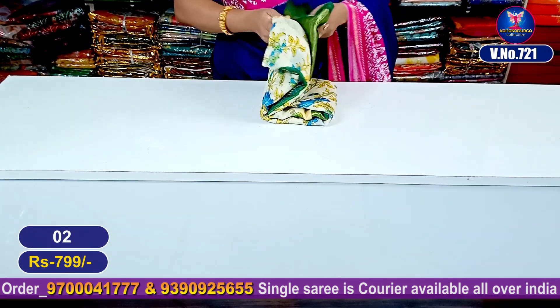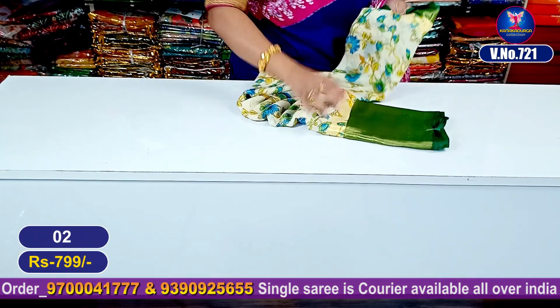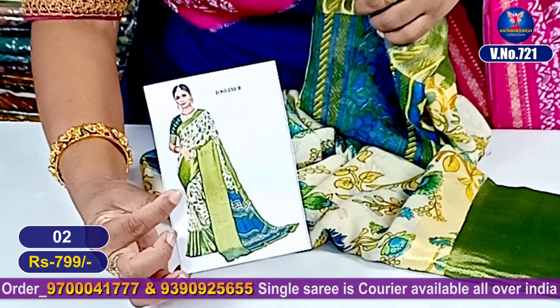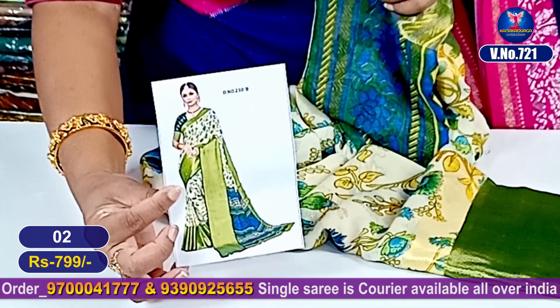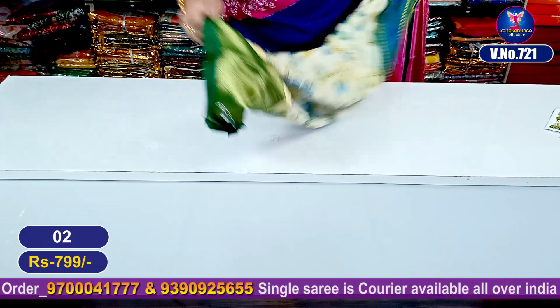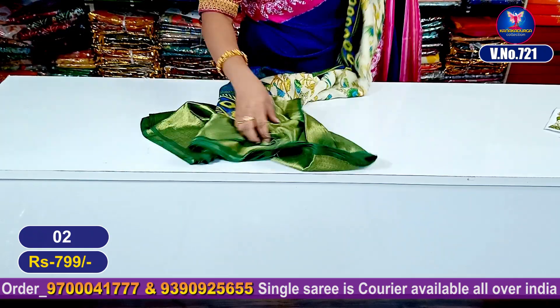This one is a beautiful green color combination. Let's look at the same size. This one is a green color combination. Very good. Let's look at the next color combination — green color combination.